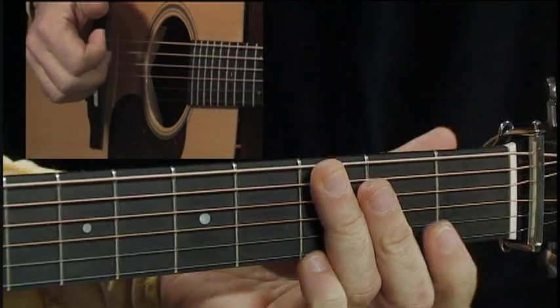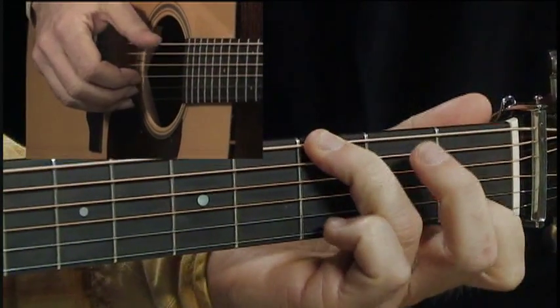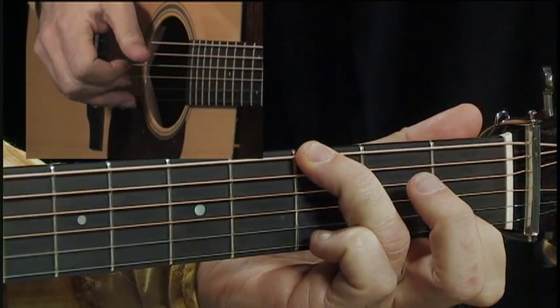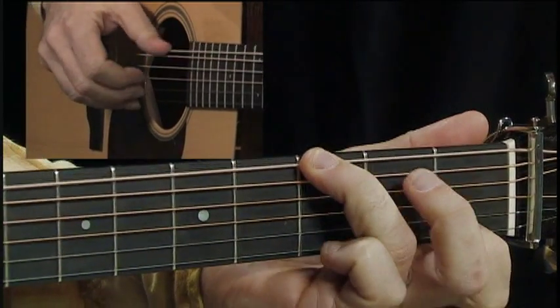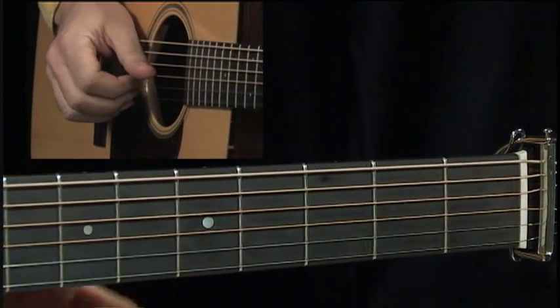This is a G suspended chord — a suspended fourth. You play the G on the low string, then the second string, and then four and three. So slowly, the intro is this.